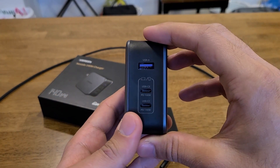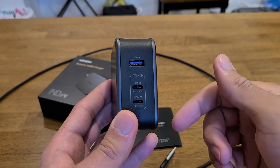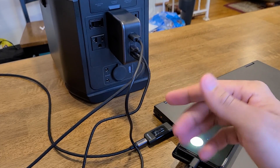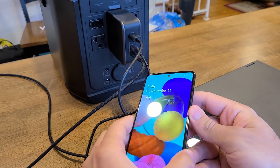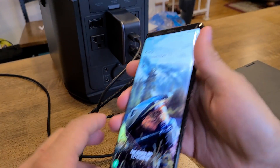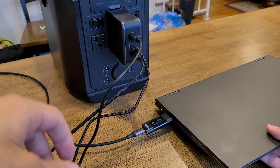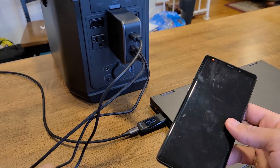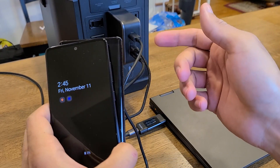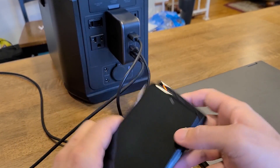Now testing out the charger with two phones and a laptop charging simultaneously. The Galaxy A51 is fast charging from the USB-A port, the Galaxy Note 9 is charging from USB-C2 fast charging, and the Lenovo laptop is charging at max speed from USB-C1 at 26W. This is what I expected — no surprises. I also want to test recharging power banks with high input power, so let me grab some power banks.